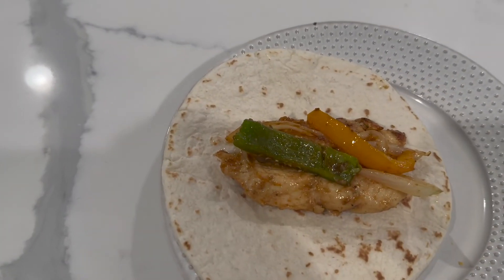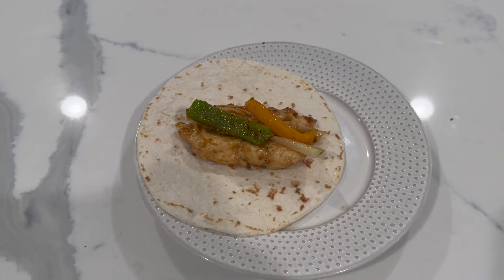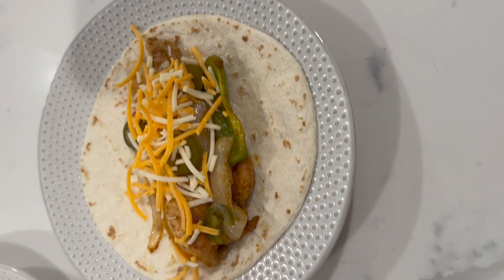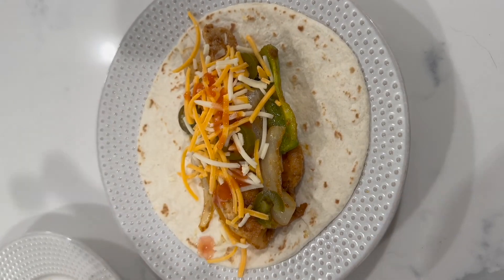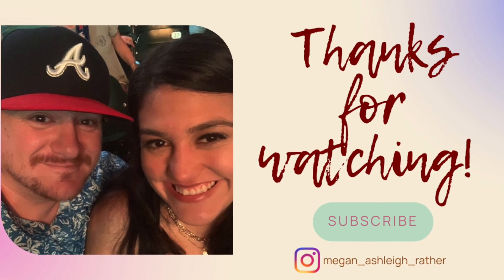My fajita is kind of boring since I can't have cheese or sour cream, but here's my husband's — he has the cheese, the jalapeños, and some hot sauce. That's going to be all for today's video, guys. If you would like to subscribe, please do and give it a thumbs up. Thanks guys, I'll see you next time!